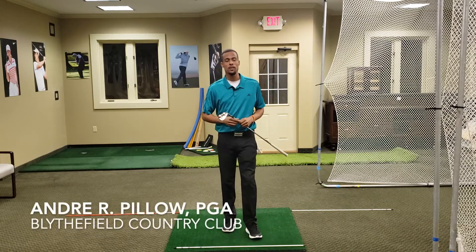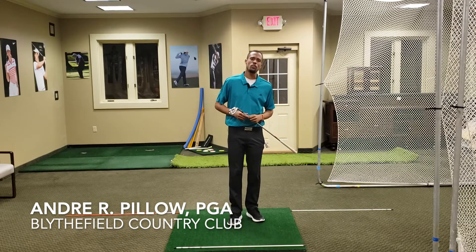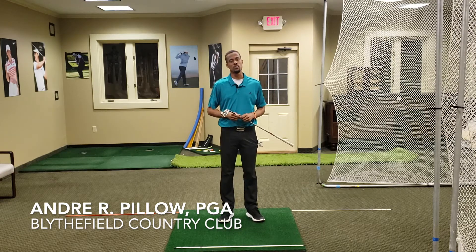How are we doing out there? Andre Pillow, PGA Professional, founder of DNA Golf Instruction. Wanted to give you some more tips and ways you can make some improvements this offseason.